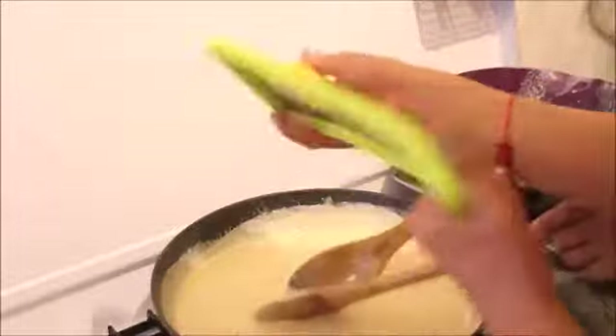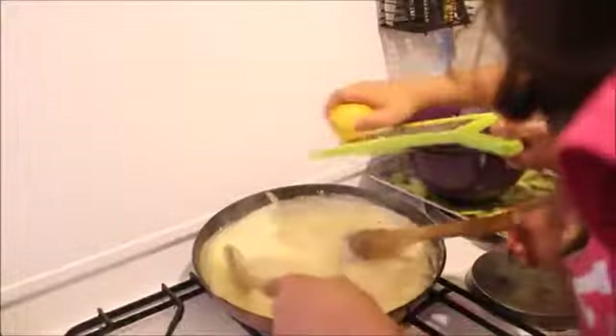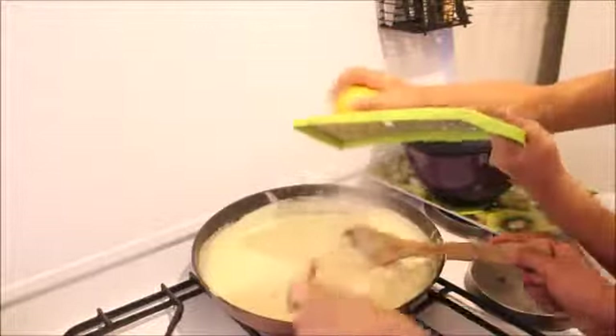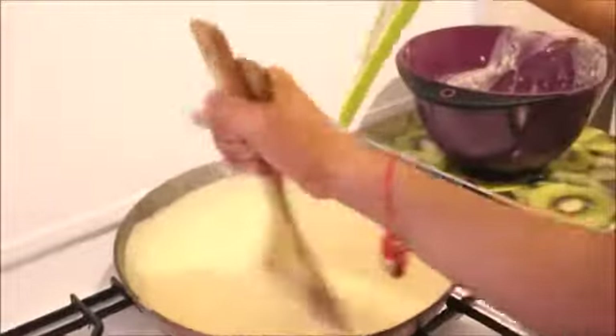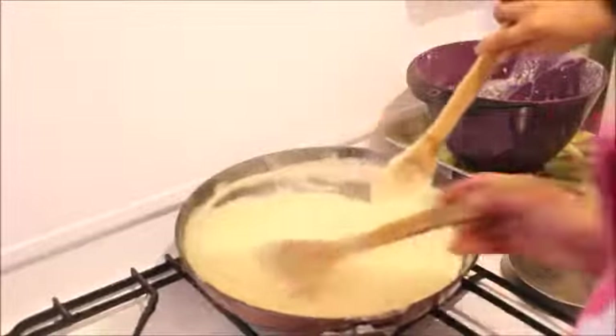So now we're going to put the lemon zest. It's becoming sticky. It smells so good! It's making a bubbling sound — look, it's bubbling.